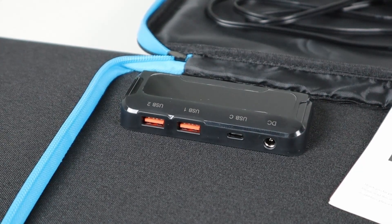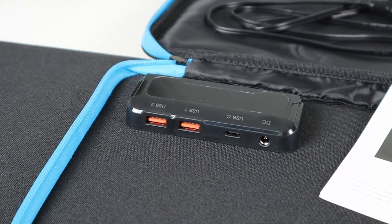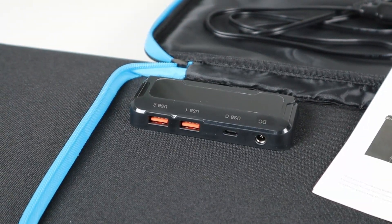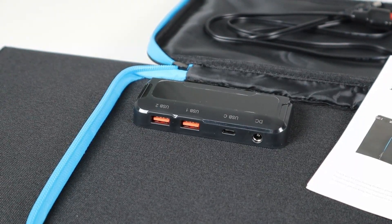The junction box supports different outputs. You have two USB-A ports that support Quick Charge 3.0, a USB-C port that supports Power Delivery up to 22 watts, and then your 5521 output port that charges batteries or other power stations.